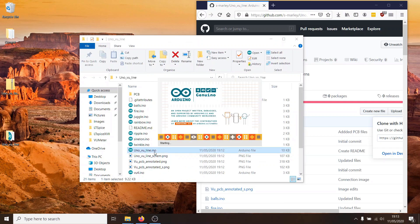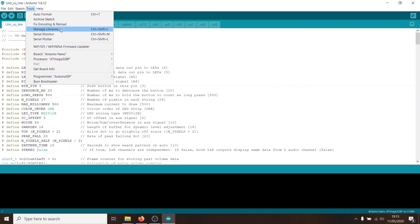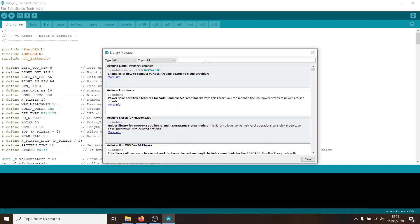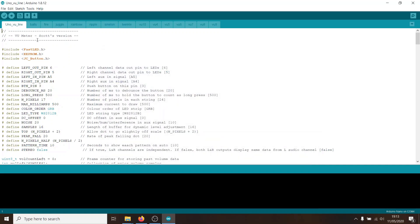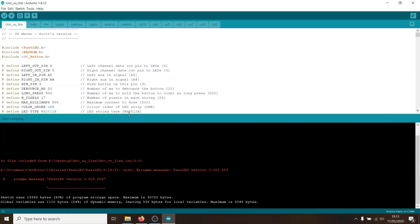To get this code to compile, we need the jc_button library, which is straightforward to add. Go to Tools, then Manage Libraries, and in the search box search for jc_button. If you haven't installed this library before, just press the Install button. At this point it's a good idea to verify it compiles properly by clicking the verify checkmark. That's a fairly normal warning you get with FastLED — and it compiled with no problem at all.